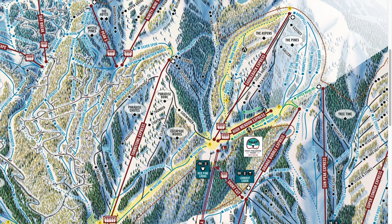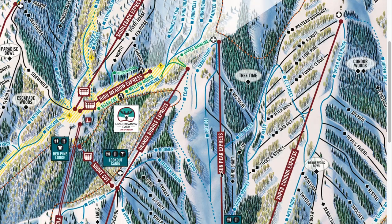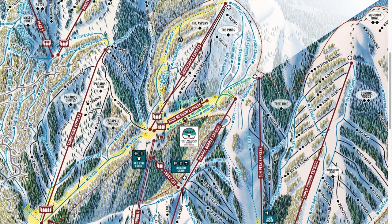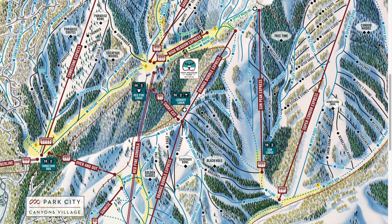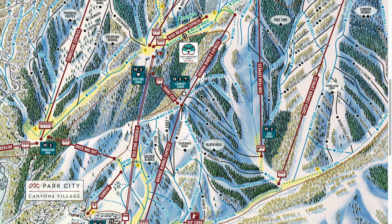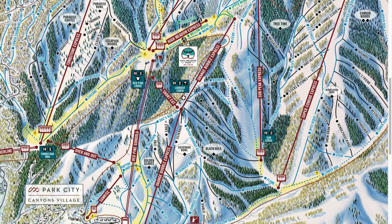Once you've explored this whole area, you can drop down to the Sun Peak Express area. This lift is just off to the right. You can ski over taking Kokopelli down, or if you'd skied all the way to the base, you can take the Orange Bubble back up, take the mid-mountain exit off the lift, and there are a couple of blues that'll take you down to the Sun Peak area as well.